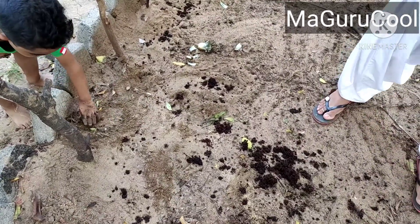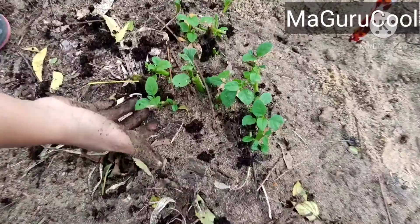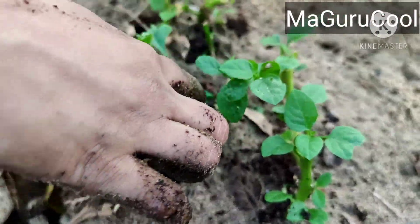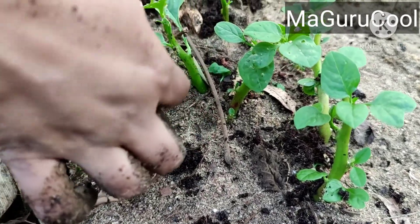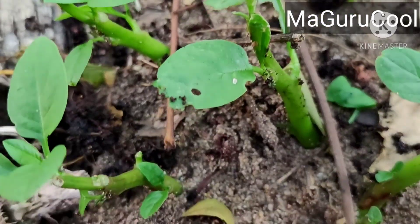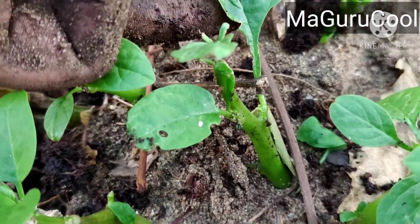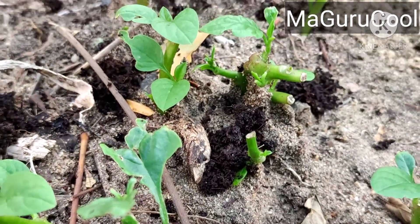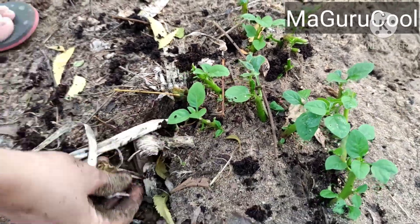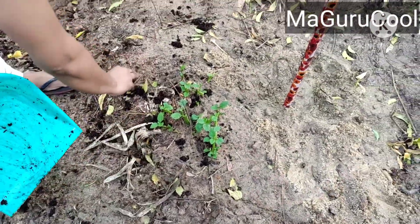This is palak or spinach, but you can see pests are already attacking — ants, and I also have centipedes and millipedes, so I'm wondering if they are eating it up. We'll have to spray neem oil, which is again available in the Mari Totem kit. If you like this video, please like, share, and subscribe, and click the bell notification icon for more updates. Thank you.